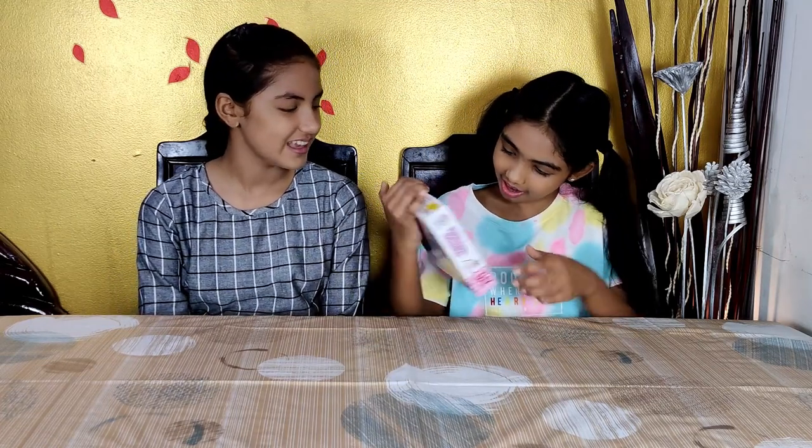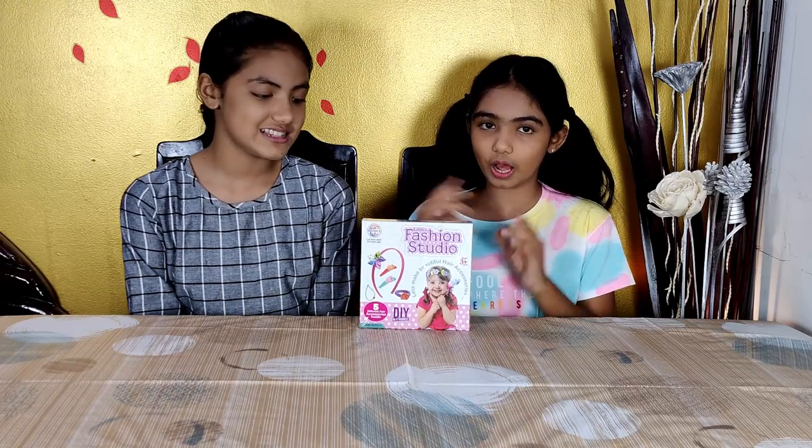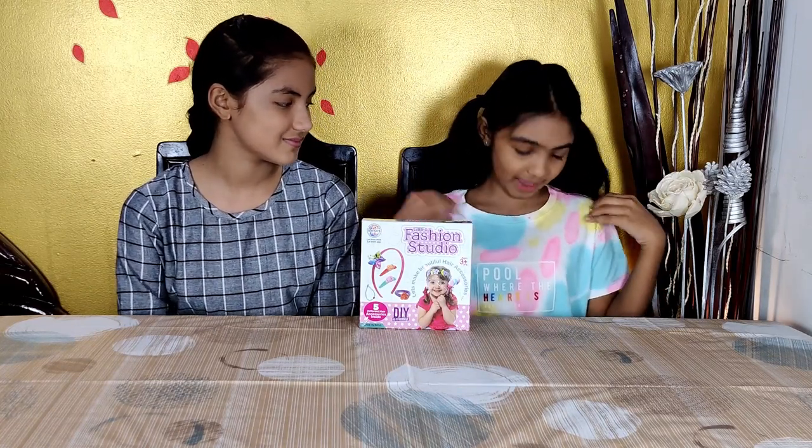Wow, you can match it with your own style. Nice. It means 5 different hair accessories. Woohoo! It is to embrace your creative side and let their imagination run wild with the Little Fashion Studio Kit. I am so excited to see how the hairband is going to be because Ishpa needs a hairband, and I am going to design it to match my clothes. Let's get started.